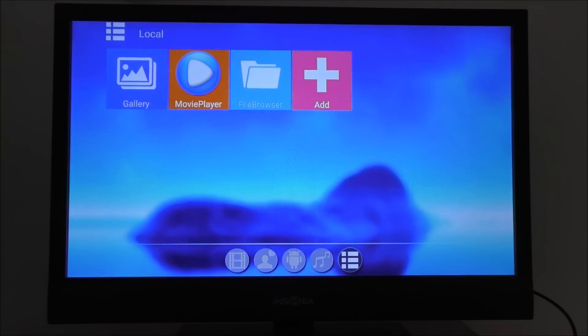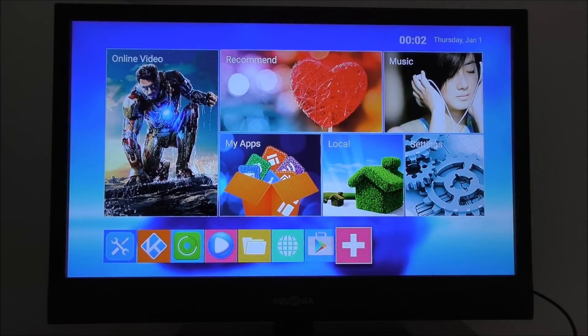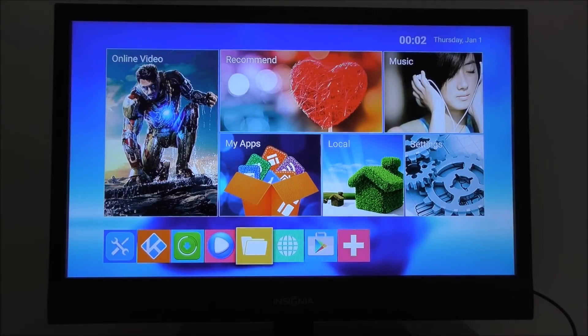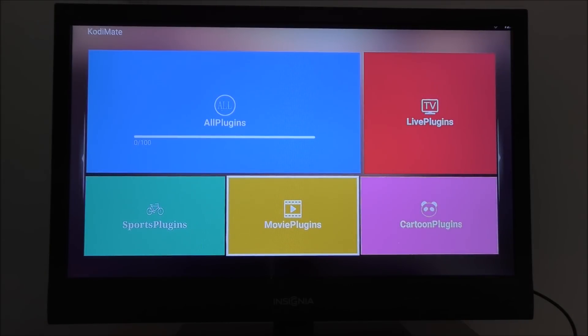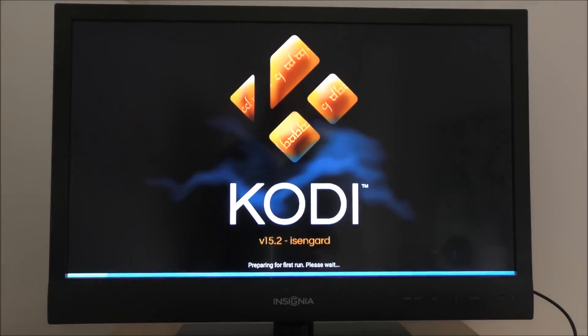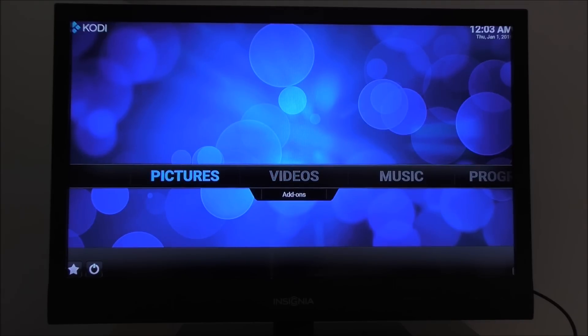Going into the local section, we can see what's on the box: gallery — no pictures — movie player, and we do have the Play Store, so you can install anything you want. There's a browser, though I'm not connected to Wi-Fi at the moment. We can also see Kodi and its plugins. It's running the version you can see here, and it comes pre-installed — that's pretty awesome.